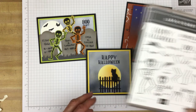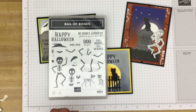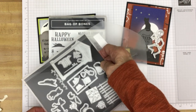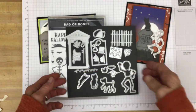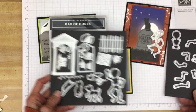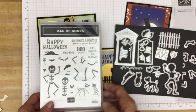Here is the stamp set which is included in the bundle as well as the dies. And there are a lot of dies — there are 31 dies. And there are 23 stamps.